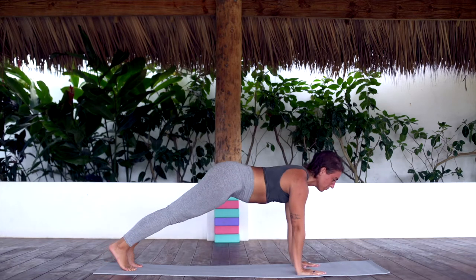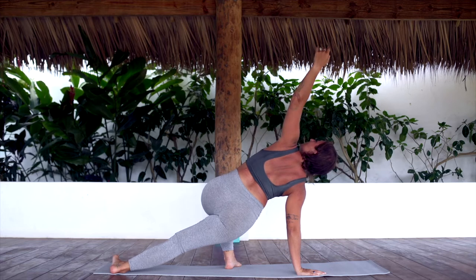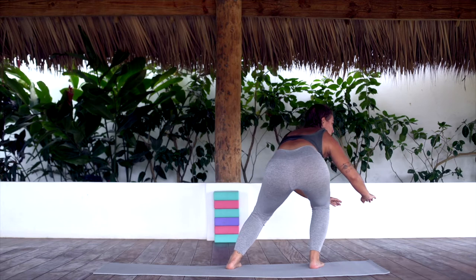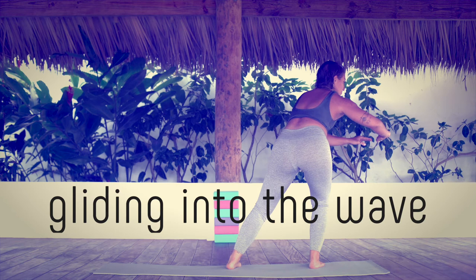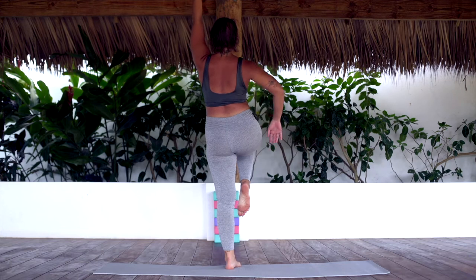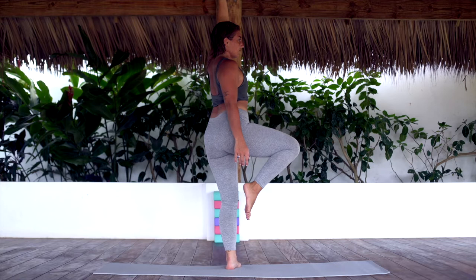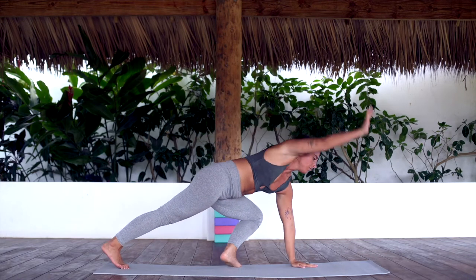Inhale. Exhale, step your left foot up and in. Reach up. Exhale, step up, landing in a low surf stance. From this low surf stance, imagine using the momentum of your body and your breath to glide into the wave. As you exhale, rotate your left arm up, right knee up into the chest and find balance here. Swivel your hips towards the front of the space. With control, take your right toes down to the mat, left hand down and find a high plank pose.